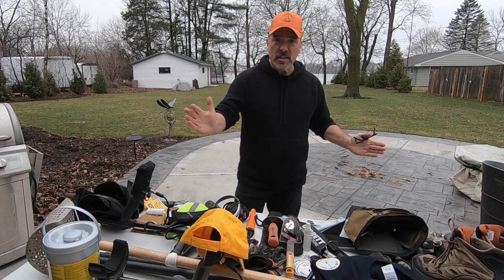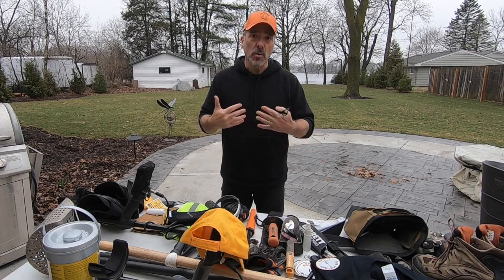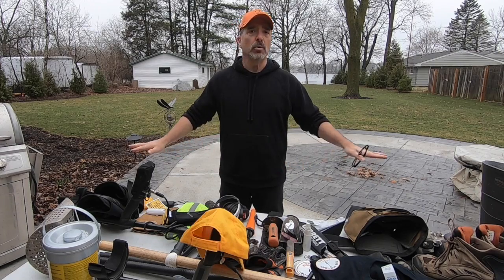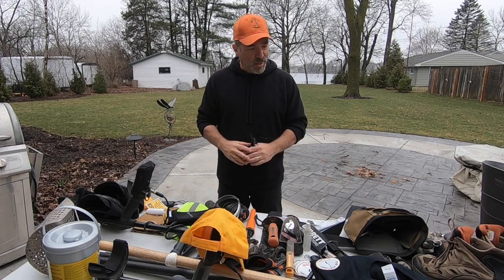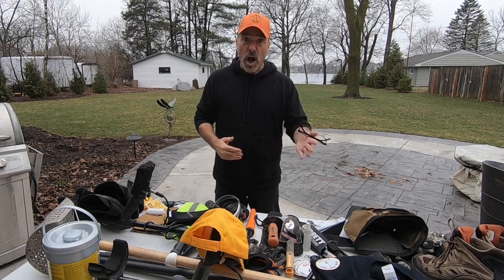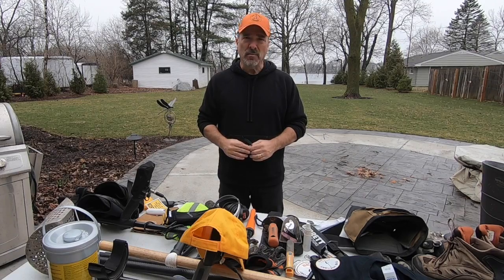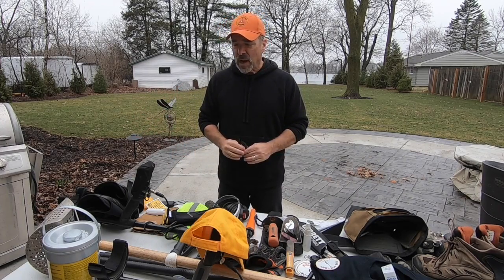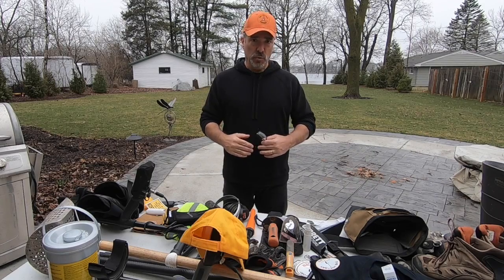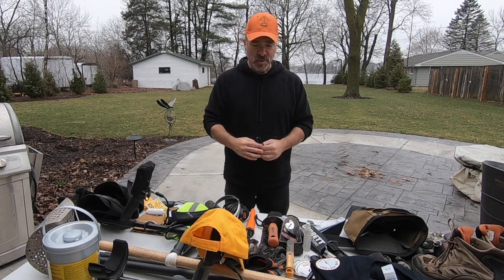First of all, I am not sponsored by any of these companies. What I'm going to talk to you about is the equipment that I use. Do you need all of this equipment? Absolutely not. Part of metal detecting is figuring out what works best for you. I'm going to talk about a couple of the key items you're going to probably want to think about — do I need this or not, and if so, what are some of the key features and benefits to consider. I'll also share some links both during the video as well as in the video description.